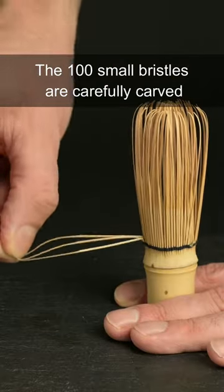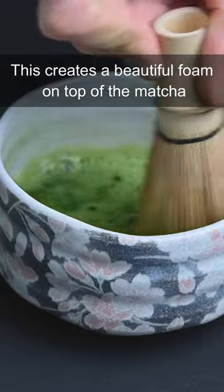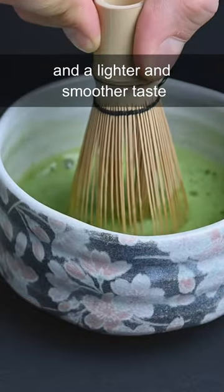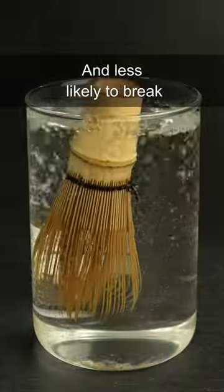The 100 small bristles are carefully carved so they can move through the water and aerate the tea. This creates a beautiful foam on top of the matcha and a lighter and smoother taste. You can soak the whisk before using it to make it more pliable and less likely to break.